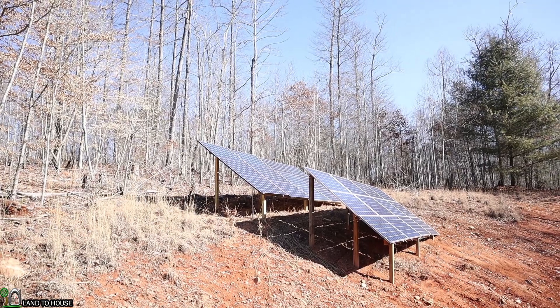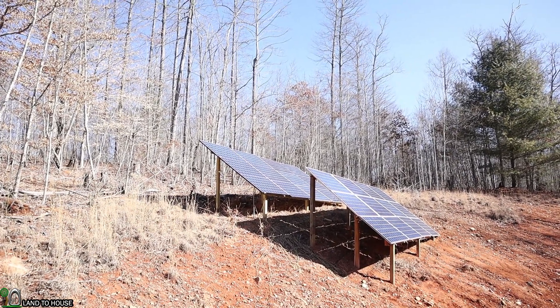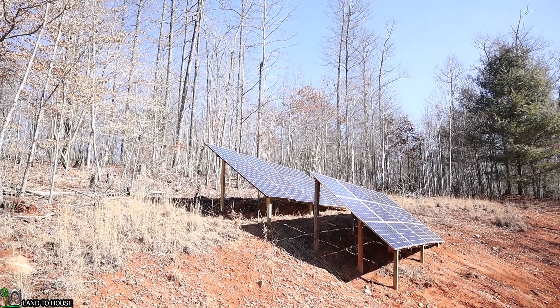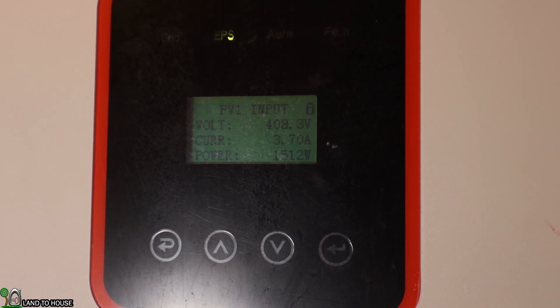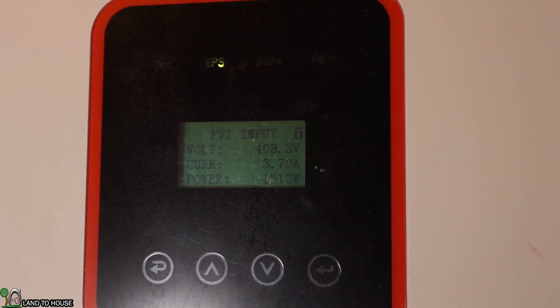The top solar array has 12 panels and is 3000 watts, and as you can see it's a perfectly clear sunny day, so I should be able to hit pretty much 3000 watts. If I zoom into the screen, you can see right down there in the bottom right-hand corner it's got 1500 watts coming in to this battery when it should be saying 3000.